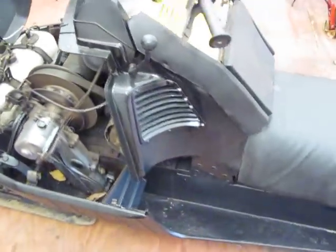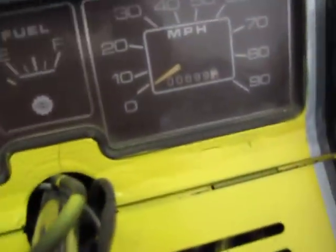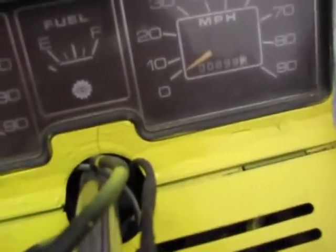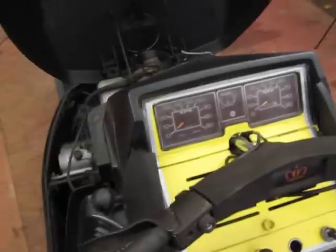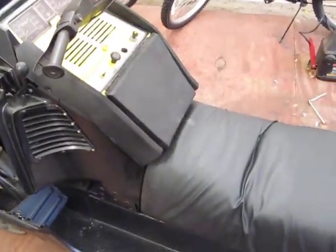I think I paid $150 for it and got a pretty decent sled out of it, I think. As you can see, it only has 899 miles on it. It's original miles, everything works on it, so I don't see any reason why it wouldn't be the original miles on it.